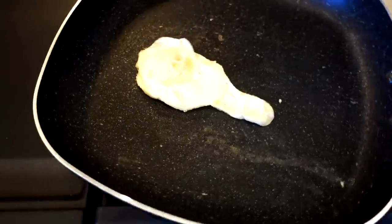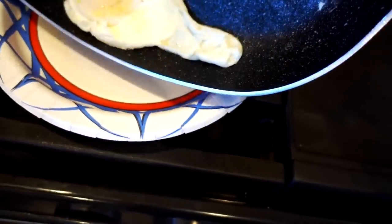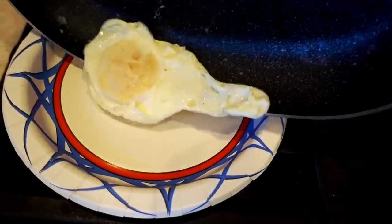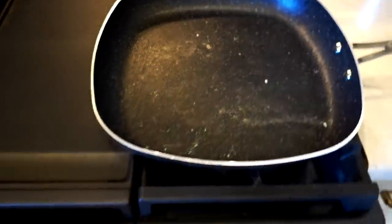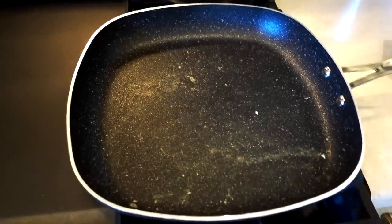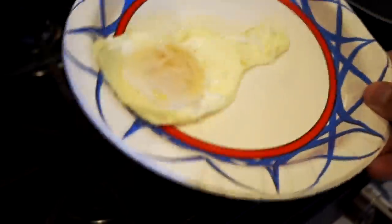I have to do my required slide-out test, because that's a sign of a good pan in the As Seen on TV world. It did slide out — of course, you've got to dislodge it first. It's not going to slide around without doing that. But I think realistically that's pretty good. It actually slides around the paper plate better than the pan. So the first egg test went about as expected: you have to dislodge it, but it still didn't stick.